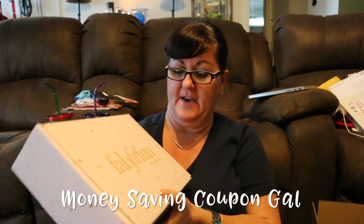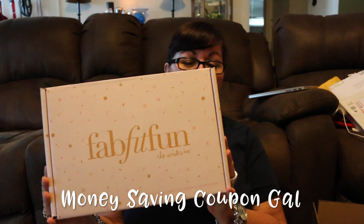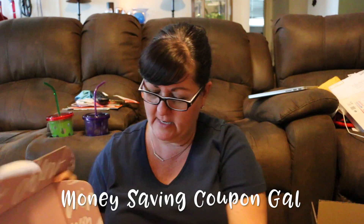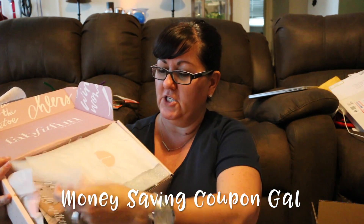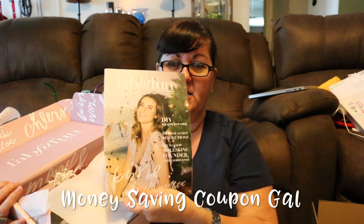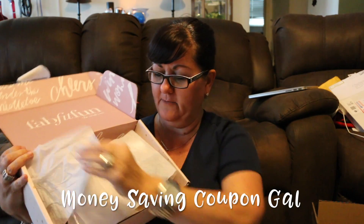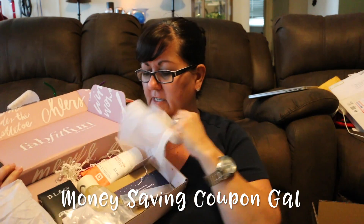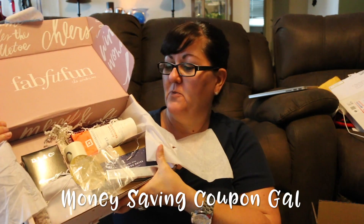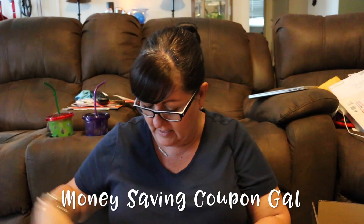Here is the FabFit and Fun winter box — this is what it normally just comes in, which is why I was surprised I got a big box. Let's open it up. I already started the video so I already tore the tissue paper. It had the foam there and had the little booklet that tells you about all the items, and then this was all sealed up but I ripped it open to start the video.